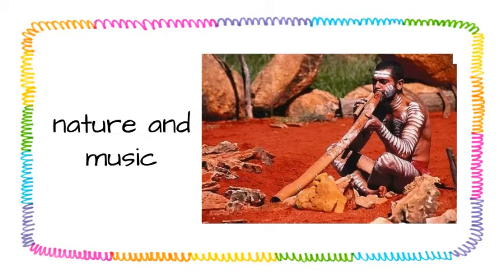The aborigines wanted to mimic the sounds of nature. They would sit and listen to the gentle breeze, to the wild animals, and every other sound nature would give them. Then they would use the didgeridoo to turn nature's sounds into their own music.